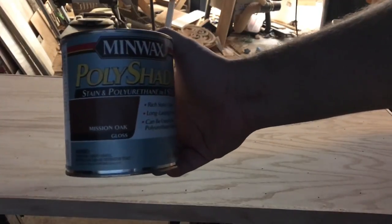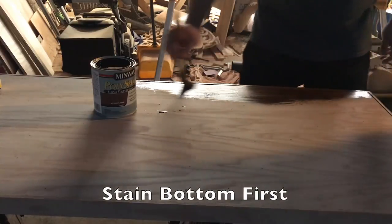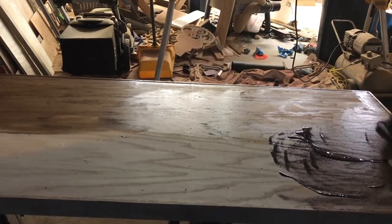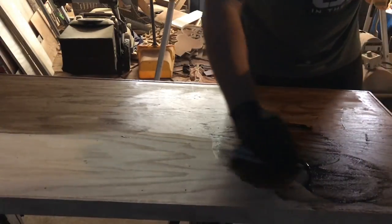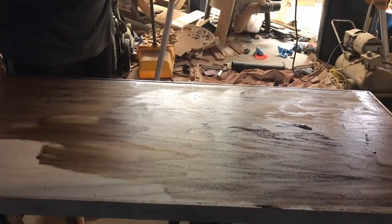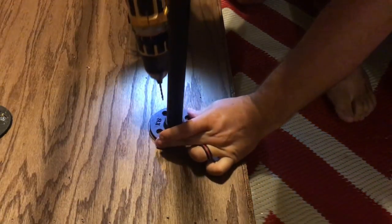We decided to use this Poly-Shades because it's poly and stain at the same time. I used a brush to begin with, but the brush I had wasn't the best quality so I didn't like it. I went back with a rag and wiped it on just like I would do wipe-on poly — this turns out to not be the right approach and I didn't end up liking the way it looks. But as you'll see at the end it's gonna look a whole lot better once I put another coat on.